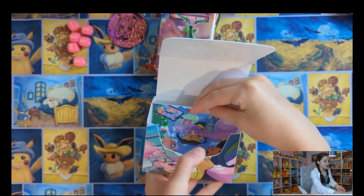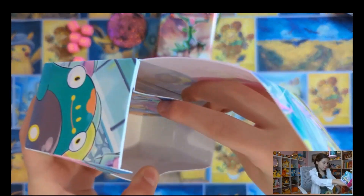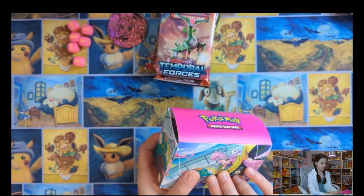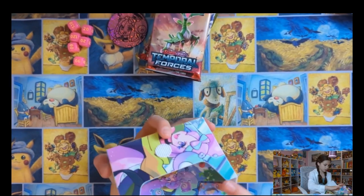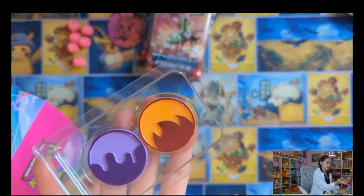Even the divider's cute. I'm not sure if you can see that. And there's like a Rotom phone in there. There's the Magnemites. Wow, that's really pretty. And I love this deck box — it's hot pink on the top. And then there's this really cute divider. I forgot to take these out — the poison and fire coins.